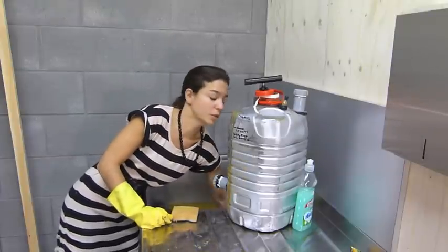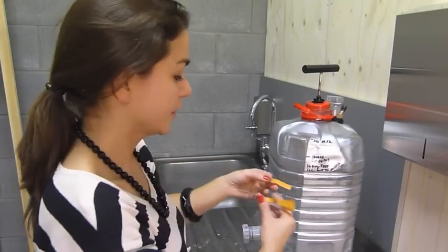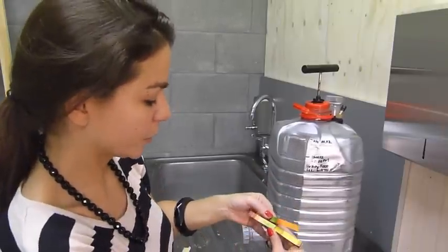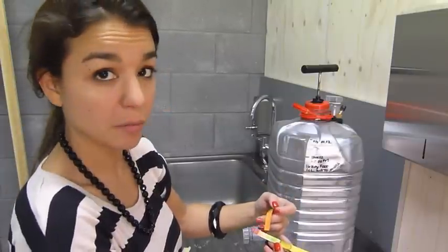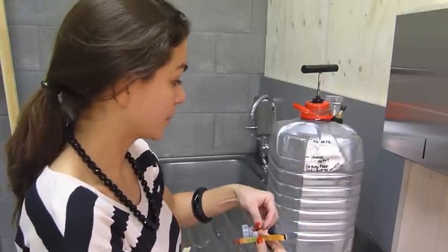I just hope I don't block the school sink. So I measured the pH again. Here is what was inside, and here is just tap water. We can see the tap water is about pH 6, and I was about pH 3 to 4 — way below what I should be expecting.